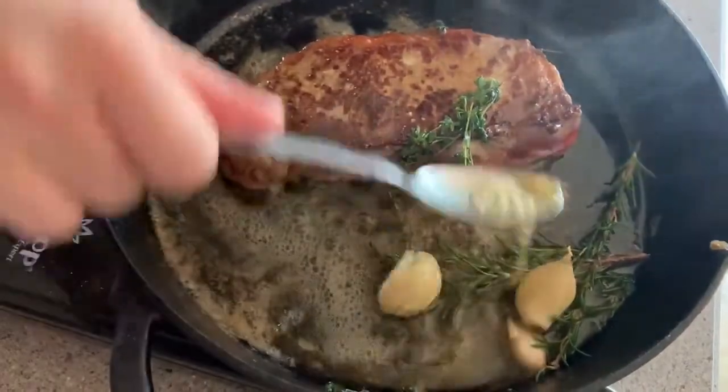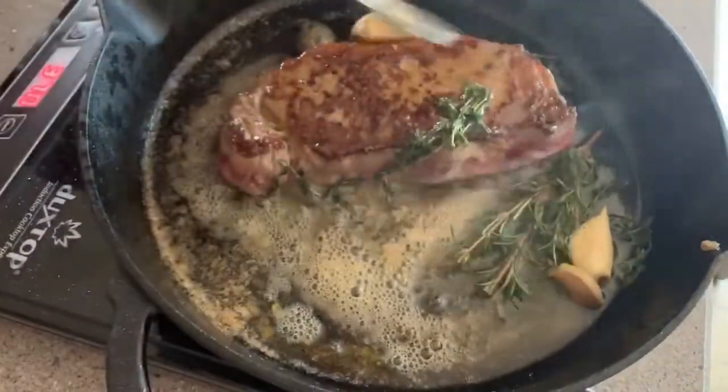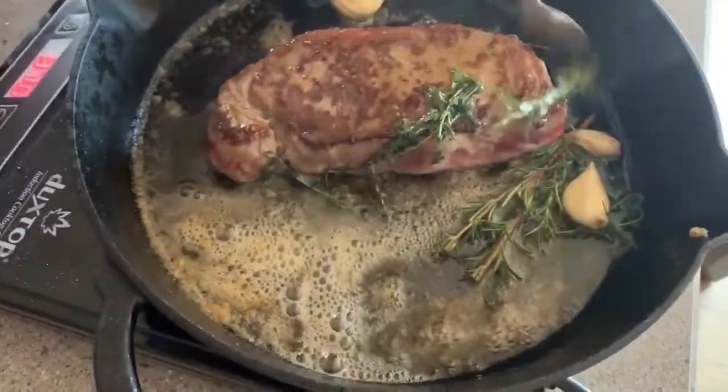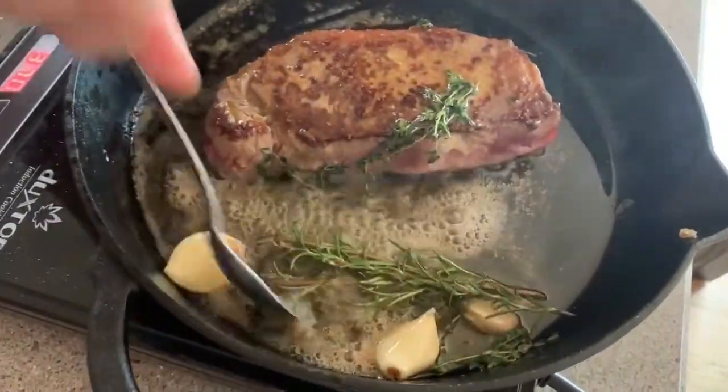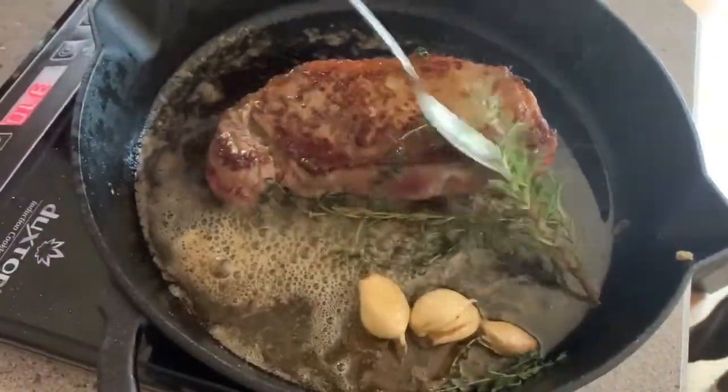Just keep basting it — freehand it, you just want to make sure you get all that butter and herb mixture in there. You're going to do this for about two and a half to three minutes and then your steak will be ready to come off.